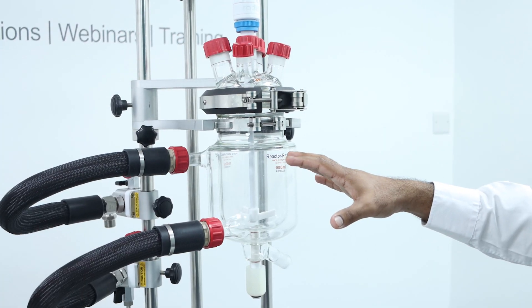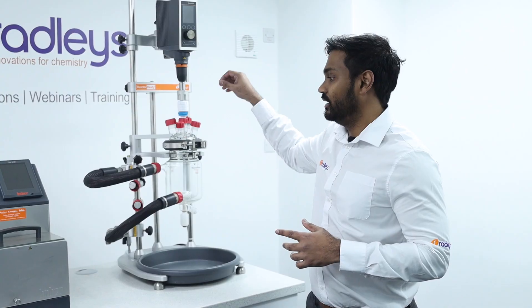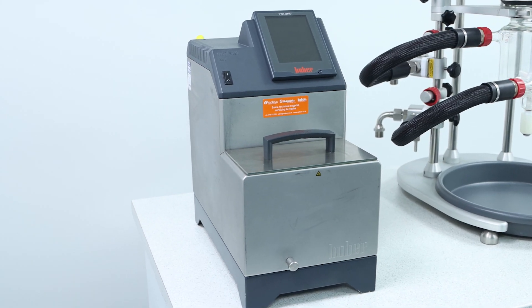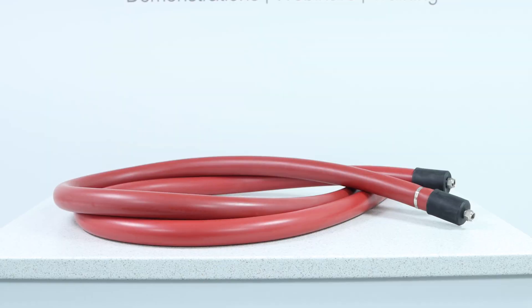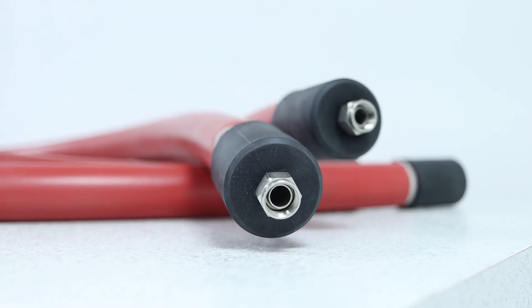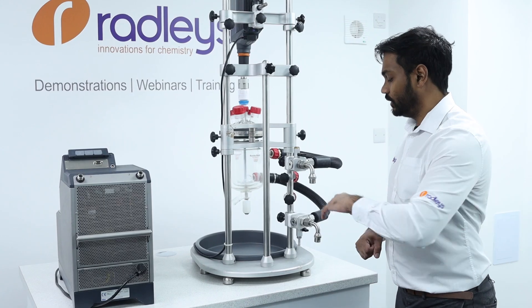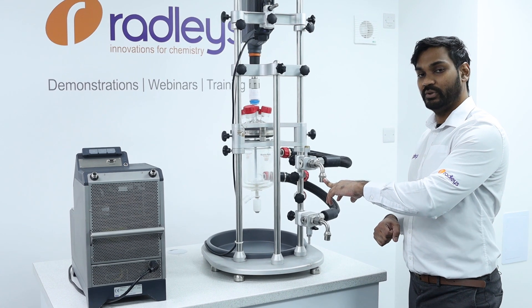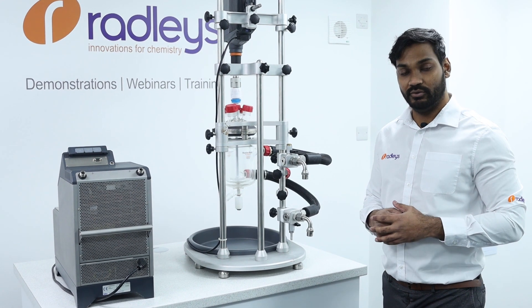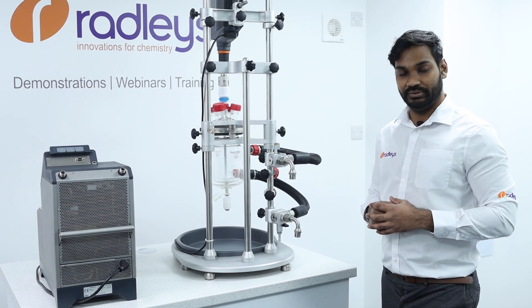We'll go through the components that make up the system. We've got our reactor ready set up here with a one liter process vessel, a Heidolf overhead stirrer and a Huber Mini Stat 230 as our circulator. We've got some Huber insulated hoses for connecting our reactor ready to our Huber. The hose connections on our Mini Stat are M16 and the hose connections on our reactor ready manifolds are M24, and we have M16 hoses, so in order to join them up together we'll need some adapters.